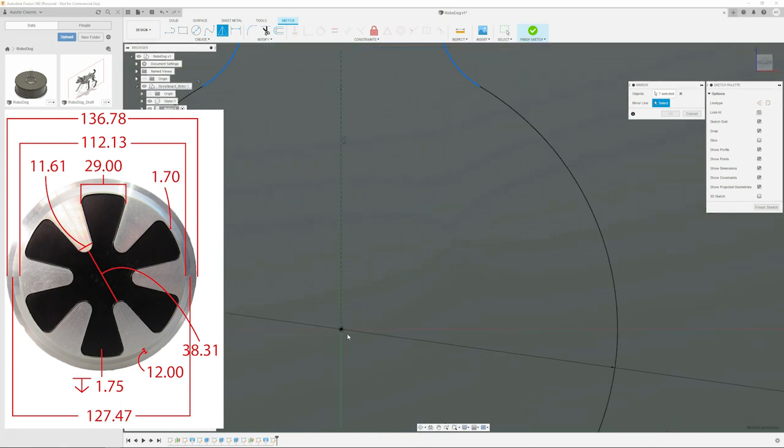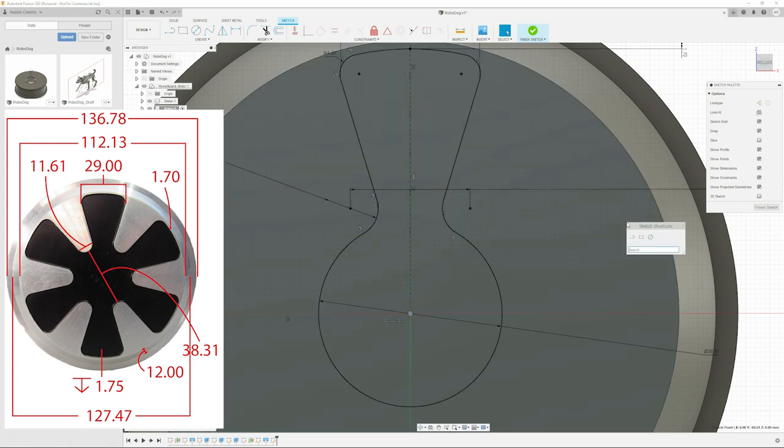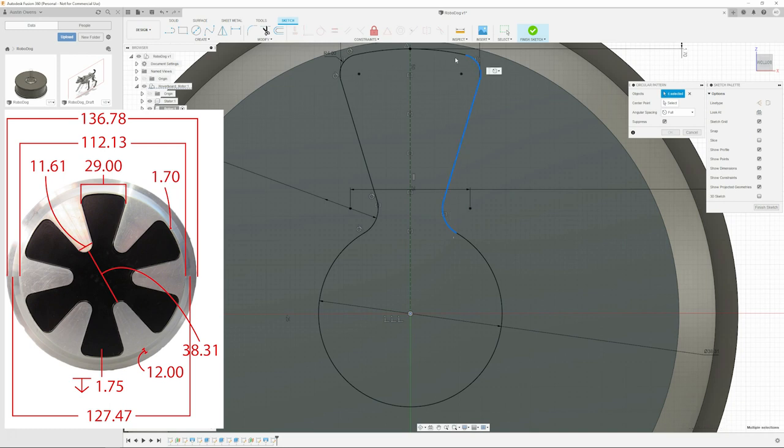How much is it for context? They range, but at work, one professional license with all the bells and whistles - FEA and stuff, finite element analysis - it comes out to about 10 grand a year. The simple base license is about 6,000 a year, maybe five. The professional version with all the bells and whistles is about 10 grand, which is pretty crazy for anyone who's just trying to do this as a hobbyist.